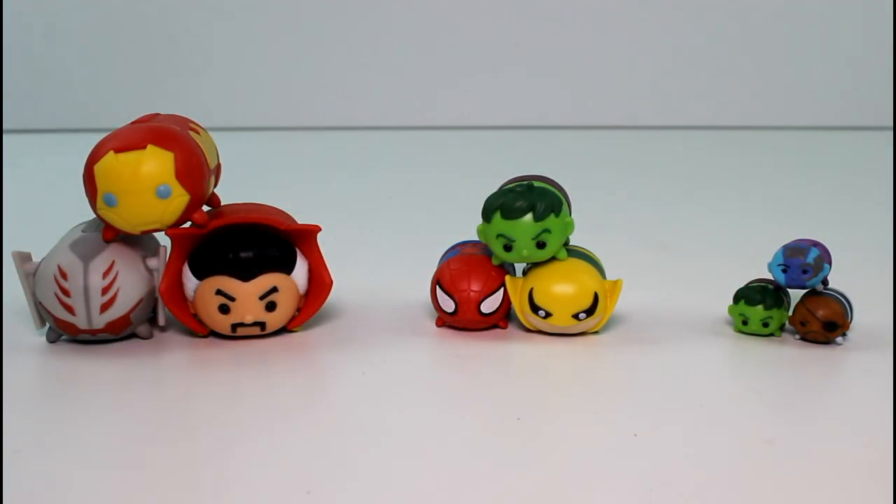Let me know which size and which character is your favorite. My favorite size is, of course, the small, and my favorite character is the itty bitty little Hulk — he's so cute. But let me know your favorite. Also, make sure you give this video a thumbs up, don't forget to subscribe, and I will see you guys next time!